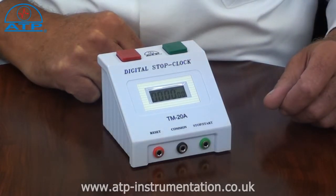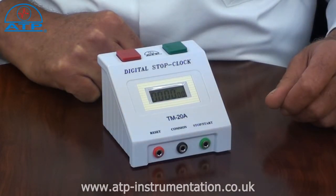It has a timing range from 0 up to 23 hours 59 minutes and 59 seconds. It has a resolution of one hundredth of a second for the first 30 minutes and one second thereafter.